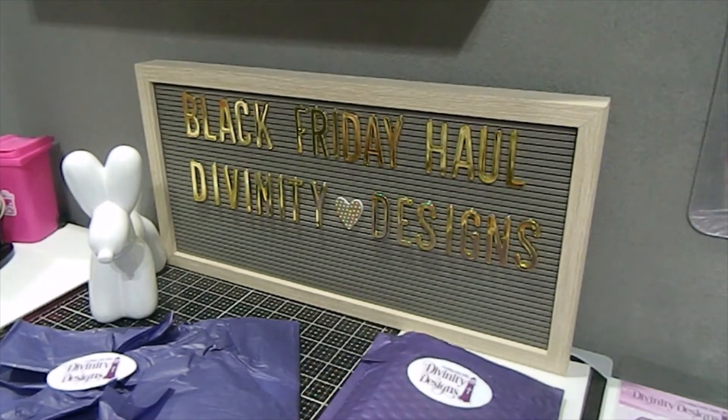I am coming back because I didn't get a chance to finish showing all my Black Friday hauls from 2019. I want to come back and share with you guys some of the different things that I picked up online. Now this haul right here is from Divinity Designs. But what I want to do is start off by sharing some of the things I had shared recently in earlier videos of 2019, and then feature some of the new things I picked up during the Black Friday sale online from their website.